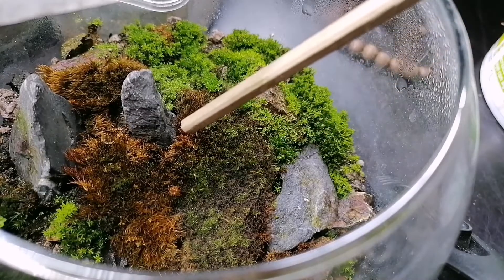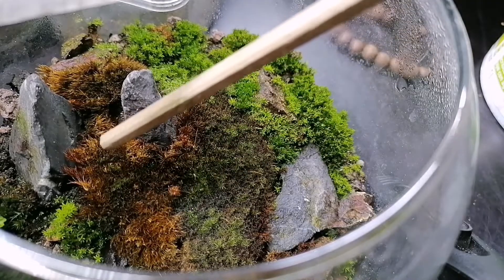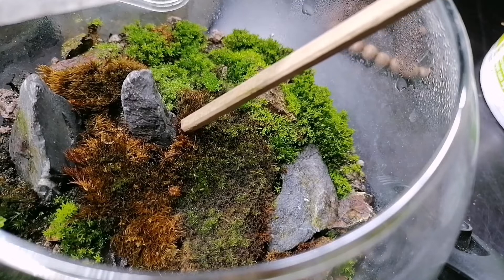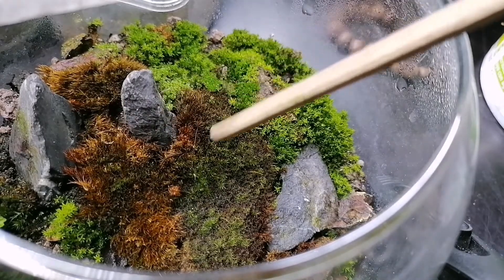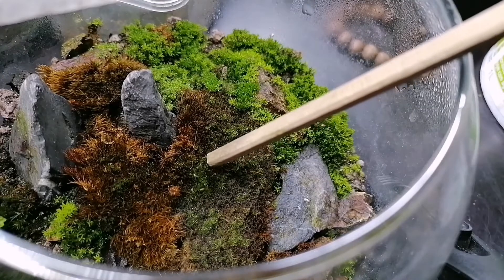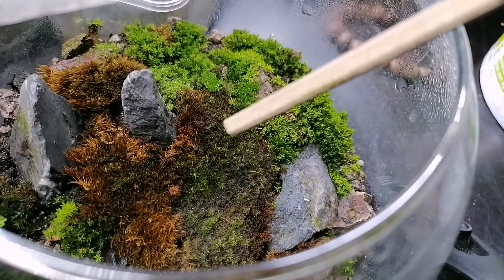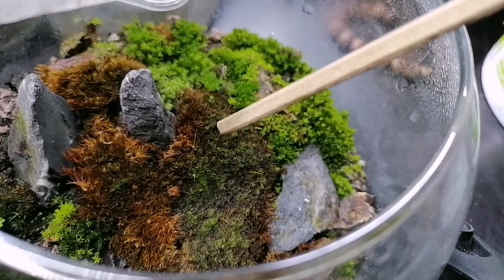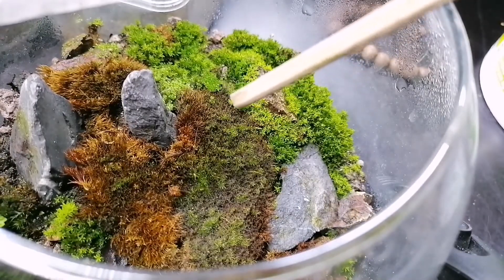Here we can see these little brown patches that are not looking very good, and like I said, this is something I've experienced since the beginning of this planting. There's a little springtail going crazy there. This is a type of moss I've had since the beginning — sorry, the autofocus is killing me.